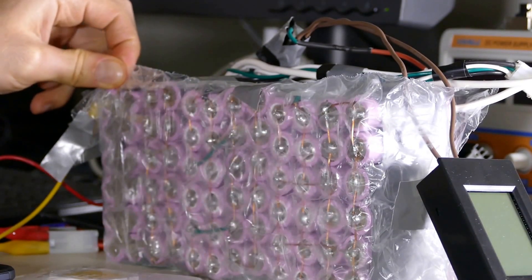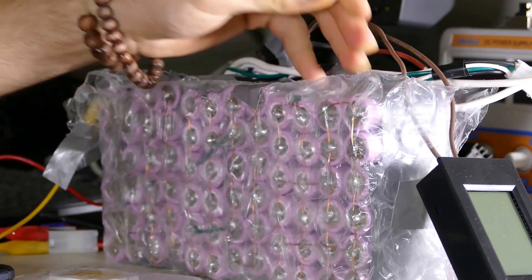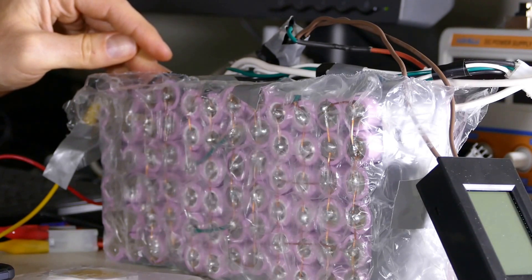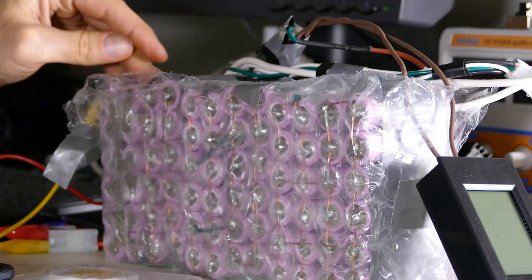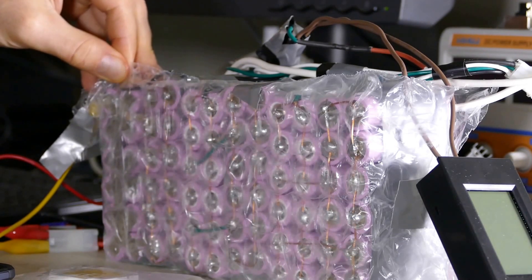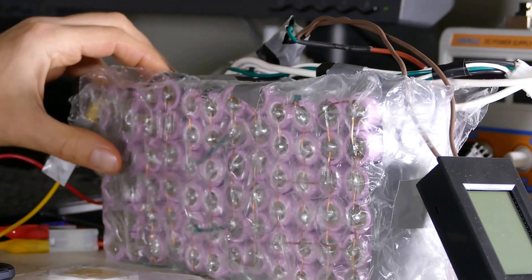The problem is that when I started using the balance charger to balance the packs to between 4.1 and 4.2 volts, this new pack I built was only charging to 4.04 or 4.02 volts. I'm hoping that's my mistake during assembly.